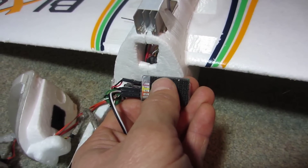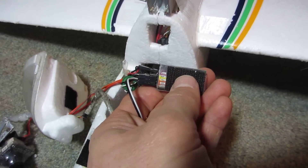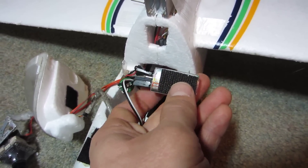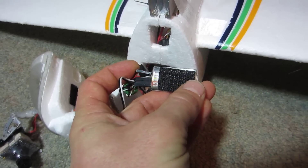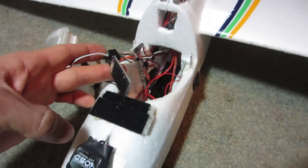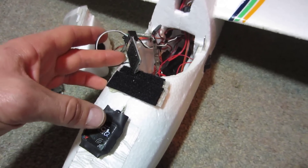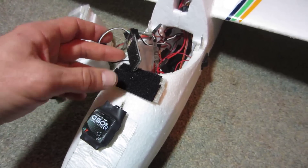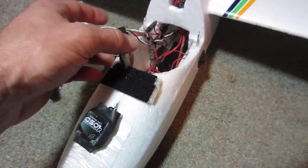I just have one battery in the airplane so I have battery one hooked up, and it will tell you your battery voltage as you're flying — this also powers your OSD. The OSD board itself takes 12 volts and the GPS antenna takes 5 volts, so be careful when hooking it up not to mix the two, because you could fry your GPS antenna if you get 12 volts on it.